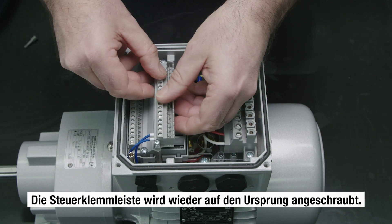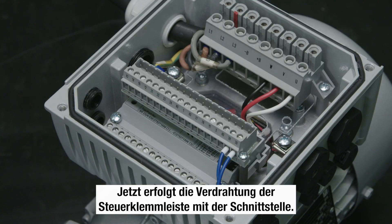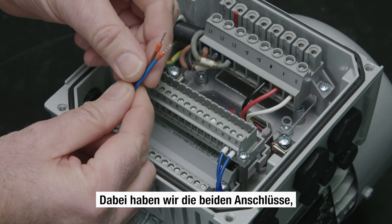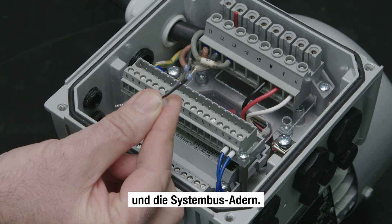The control terminal is then screwed back into its original position. Now the control terminal is wired to the interface. We have the two connections: the 24V power supply wires and the system bus wires.